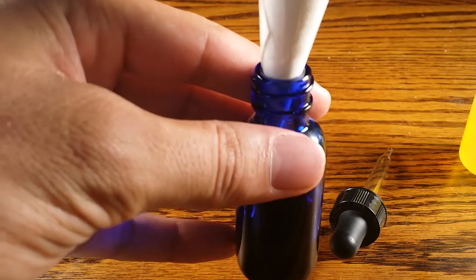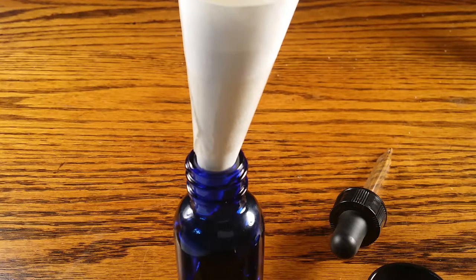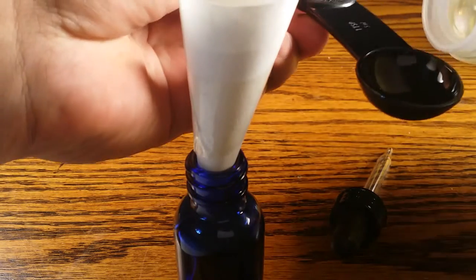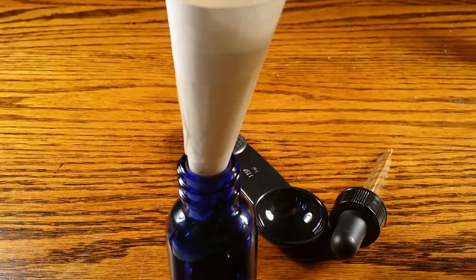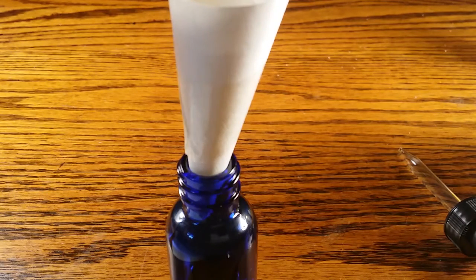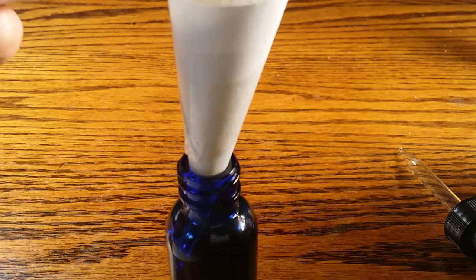Okay, there are three teaspoons of jojoba oil in the bottle now. The next step of the recipe is to add another carrier oil — avocado oil. I just bought a new one so I have to open it up. The great thing about this avocado oil is that after I'm done with this recipe I can still use it for a lot of cooking. That's another reason I got this size. One teaspoon, two teaspoons, and three teaspoons makes a half an ounce.